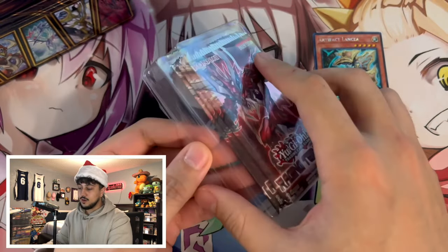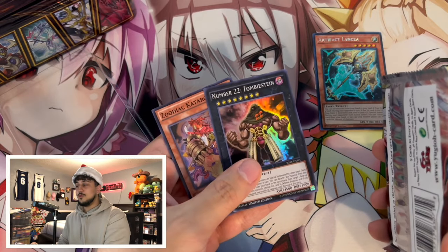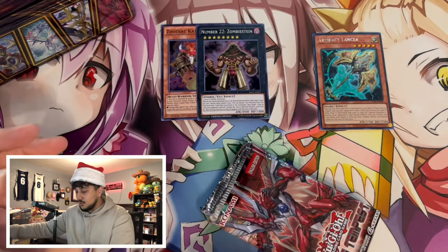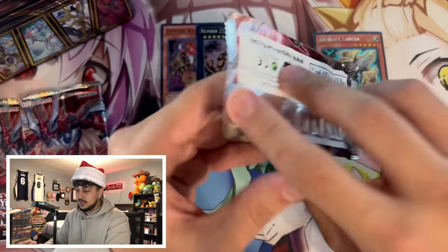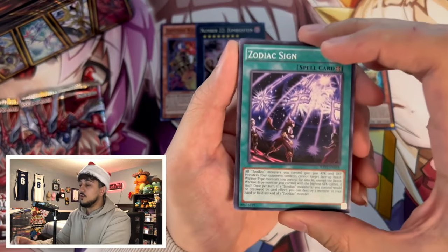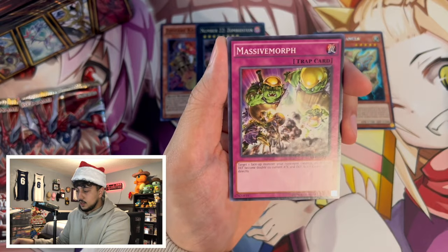I can already tell it's not a Blast because there's an Xtra HERO card there. Hoping for a Baobaboon... and we pulled the two promos we didn't want. Zombie Stand isn't bad though — actually a decent one. We got three packs of Raging Tempest, a set from 2016 — almost eight years old. We're opening something from barrage, Dryden, Arc Fiend, Massive Morph, and Sun Saga as our rare.